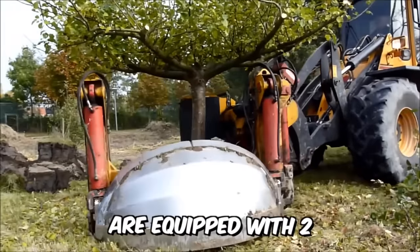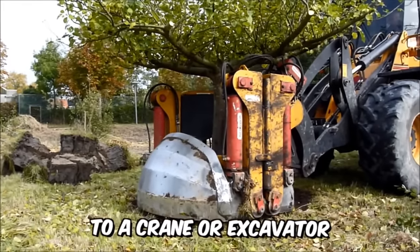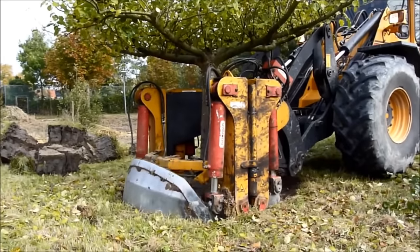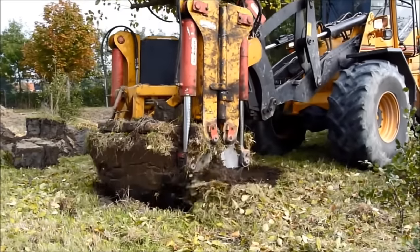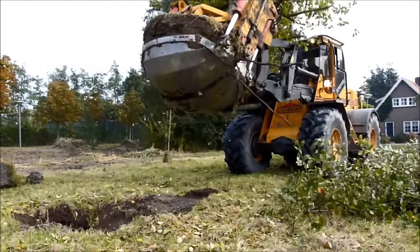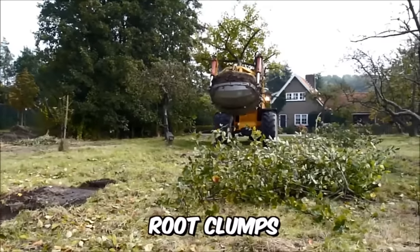Damcon transplanters are equipped with two semicircular bowls and are suitable for attachment to a crane or excavator. The possible diameter of the root ball is between 150 and 300 centimeters, so this technique will perfectly cope with the process of transplanting large trees. In addition, the machine can be used for clearing root clumps in tree nurseries.